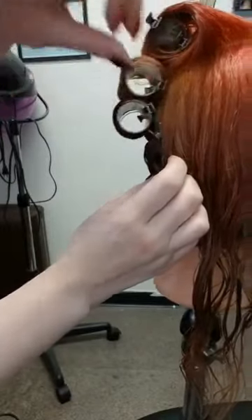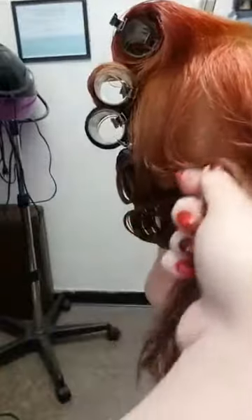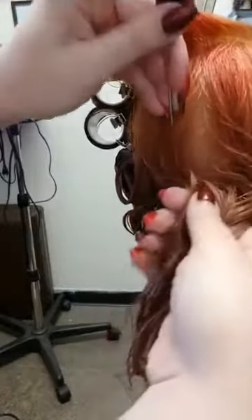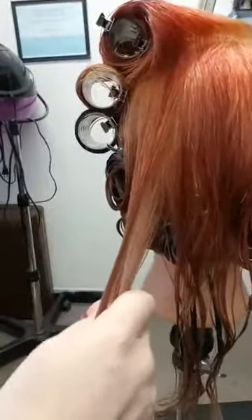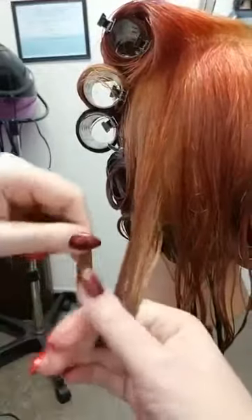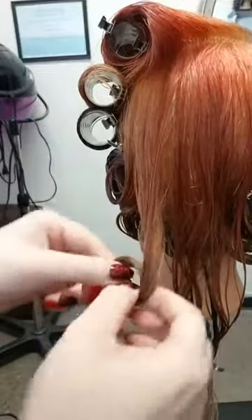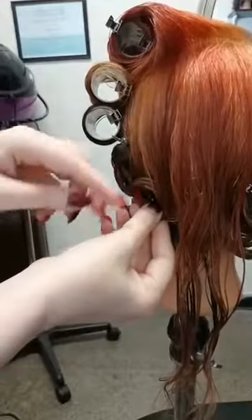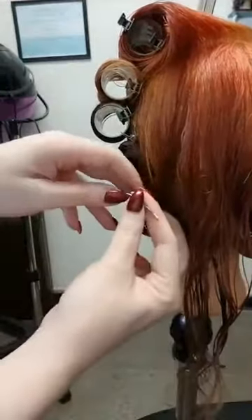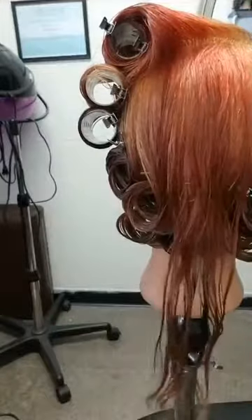I might turn this into four curls here just given the amount of space, still smoothing out the crown section. Using my fingers, wrapping around, pulling it in, then tucking it up on itself. We kind of want a little bit of a U-shape here as it goes across the back of the head. We'll just do two more little subsections.